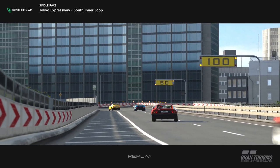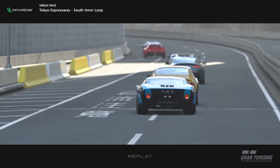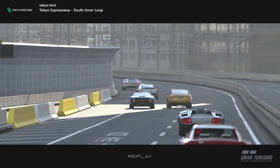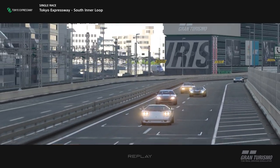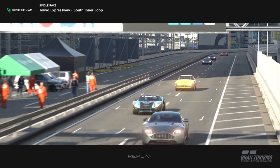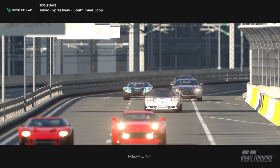Yo yo yo, what's going on guys, it's Dude here and today we're back with another setup video. This time we're going to be doing the N300 Ford GT40, specifically for the Road to GT7 championship event. The Road to GT7 is not a long one — there are four rounds coming up in this particular series.